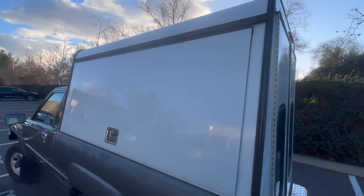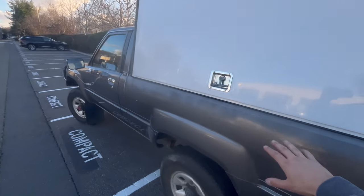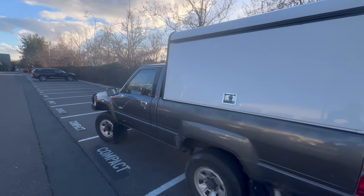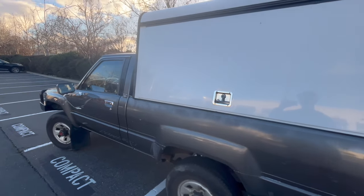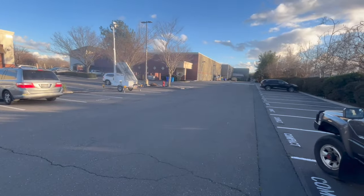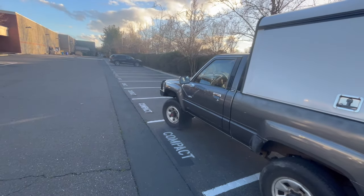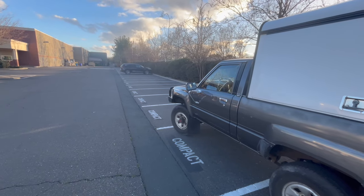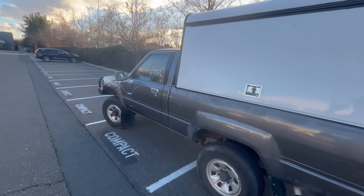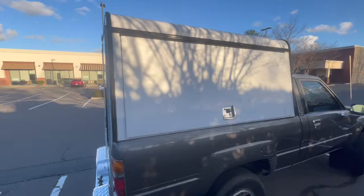I read online that Ranger beds are very similar in dimensions to Toyota pickup trucks from the mid to late 80s. I measured my bed, messaged the seller back and forth, then drove around Davis for half an hour looking for a second-generation Ranger to measure. Turns out the dimensions are indeed very similar, so I was able to make this work.